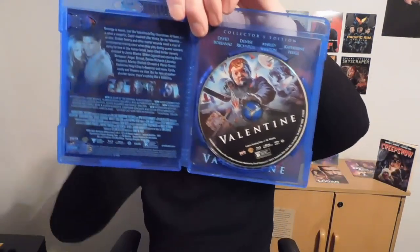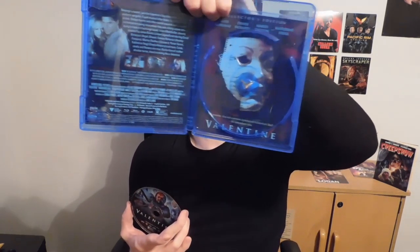The outer cover kind of looks the same as the inner one. That's what it looks like. Here's the inside — here's what it originally looked like, with the VHS version and the DVD version.